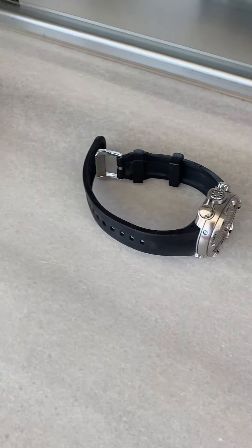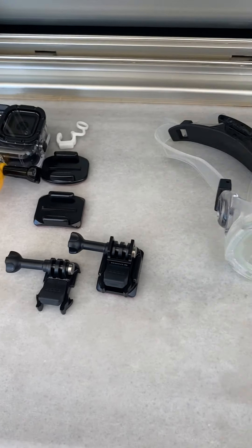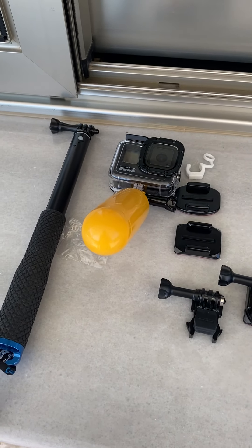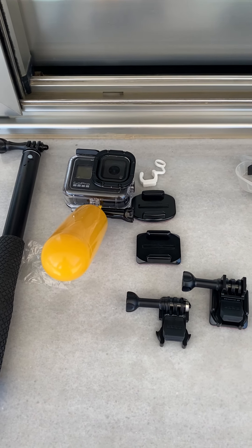That is pretty much all you need to have a little sports collection if you love going free diving. I don't have any flippers yet — I'm going to buy them, probably the Apex ones because they seem pretty good and the Army uses them. But yeah, this is my little collection, and this is all you need to have fun. And an iPhone 11 Pro, which seems alright — it's got a reasonable camera and it's waterproof. I haven't broken it yet.